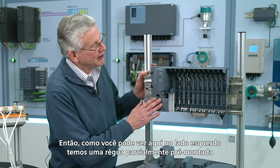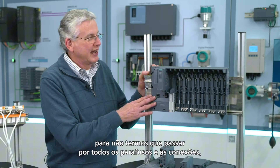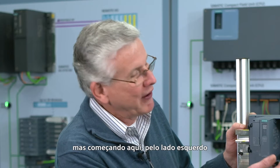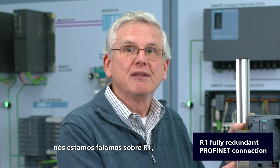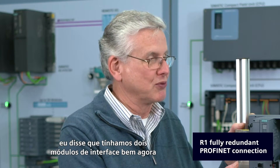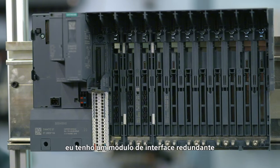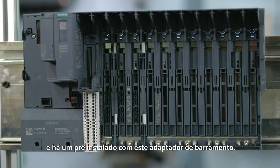As you see here on the left-hand side, I've partially pre-assembled a rail so we don't have to go through all the screws and connections. Starting on the left-hand side, we talked about R1 and a fully redundant PROFINET connection — we said we had two interface modules. Right now I've got a redundant interface module, and there's one pre-installed with its bus adapter.